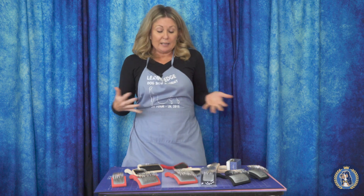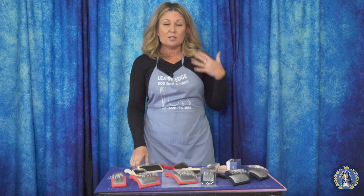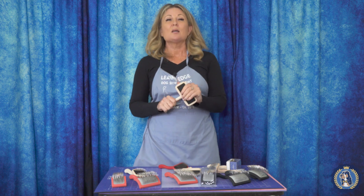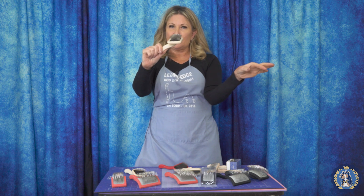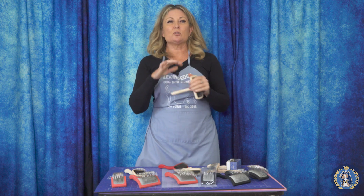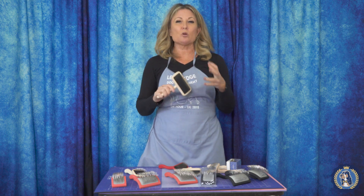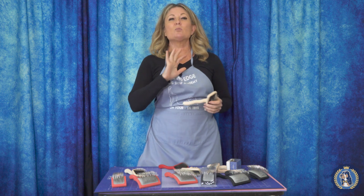I was basically looking for the Goldilocks brush — one was a little bit too firm and one was a little bit too soft. So I worked with our team and we came up with the carbon. The carbon has a 17 millimeter pin, which allows it to do a little bit more detangling and volumizing than a mark slicker, but it wasn't quite so aggressive as a G or a K.